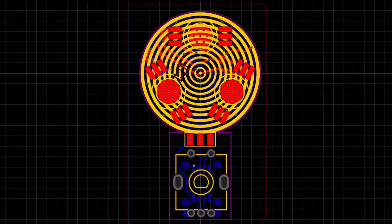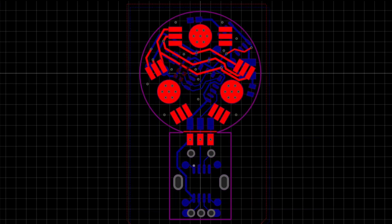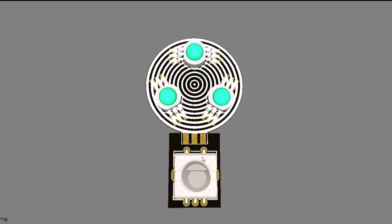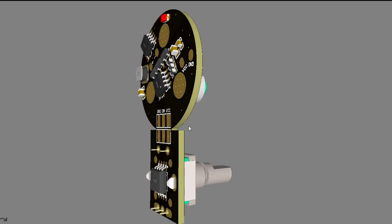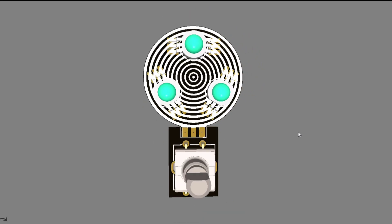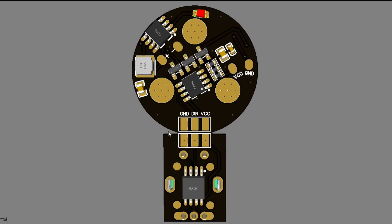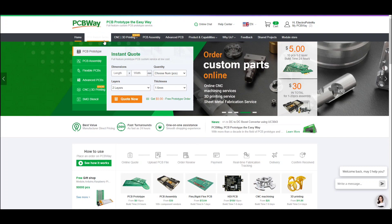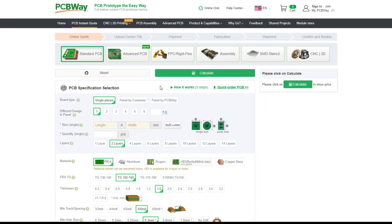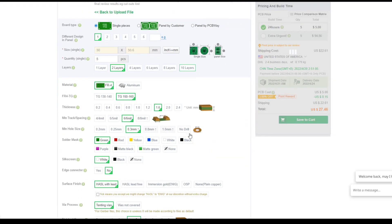I started with designing the PCB. It's a very simple design. We have 3 RGB LEDs on the top side, and on the bottom side we have the LED driver circuit. This is the same circuit that I have used for my Pixel XL project. Then we have a rotary encoder and an ATtiny85 microcontroller to control everything. After designing the circuit, I sent it to PCBWay for manufacturing. Special thanks to PCBWay for sponsoring my projects.